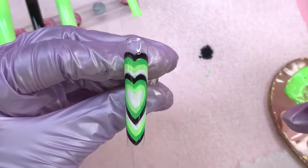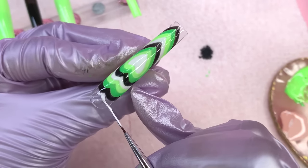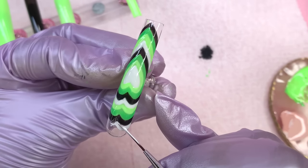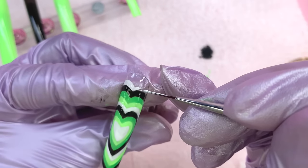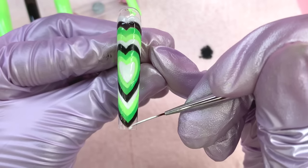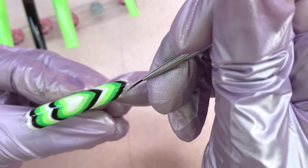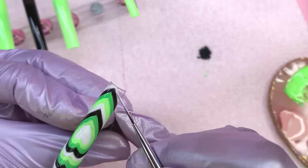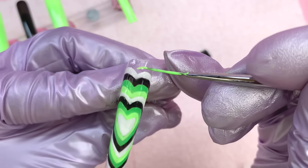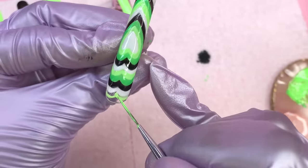I finished the first set of colors, turned my camera off and did the second set off-camera so the process wouldn't drag on. Now I'm back to finish with white again. One thing about this design is that once you go off to the sides it gets so much easier when you don't have to connect the entire heart. Even if you mess up, as long as the line is thick enough to be seen it doesn't have to be perfectly lined up with the others. I also cured for 30 seconds in between and made sure to reach the darker green on the final layer.